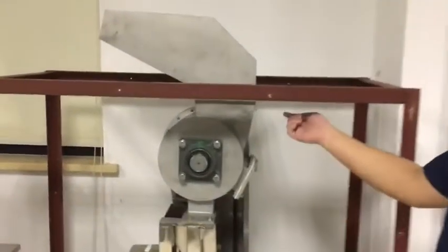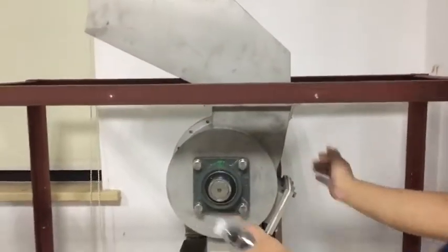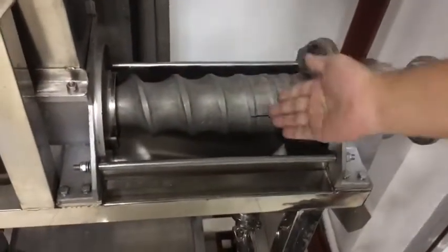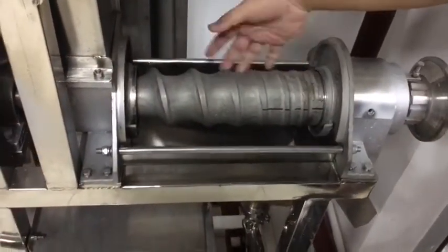Let's talk about the structure — the crushing structure and the juicing structure. As you can see, your fruit and vegetable will be juiced by this spiral.